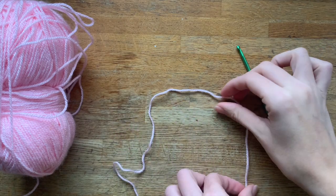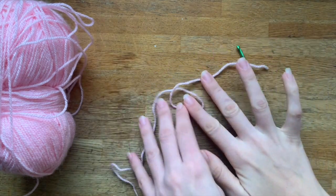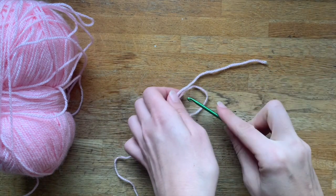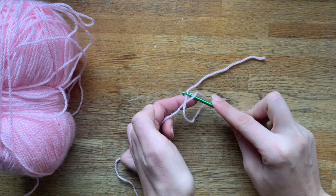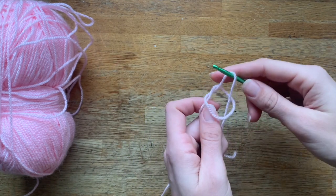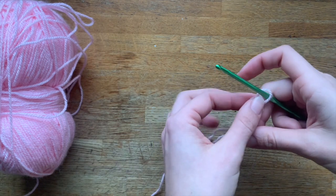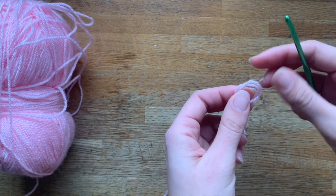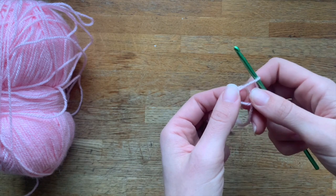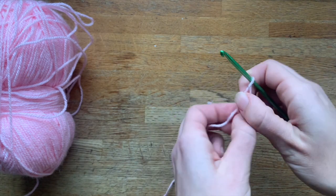We're going to repeat what we did with the slip knot. Put the tail of the yarn over there and recreate the circle. Take your hook and collect the tail loop through the X, then pull normally. Remember on the slip knot we would pull and completely close it — we're not going to do that this time because we need to create a ring and leave the circle open.